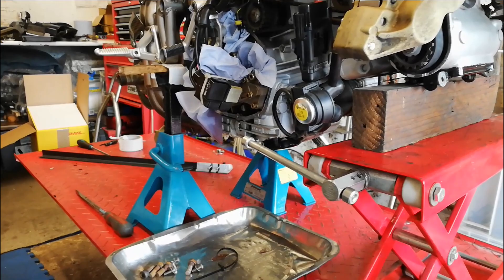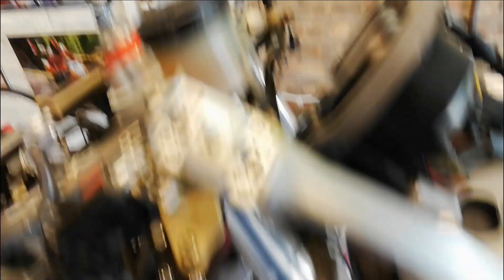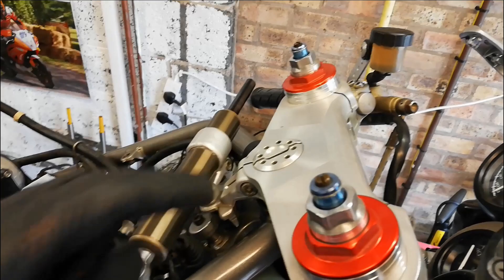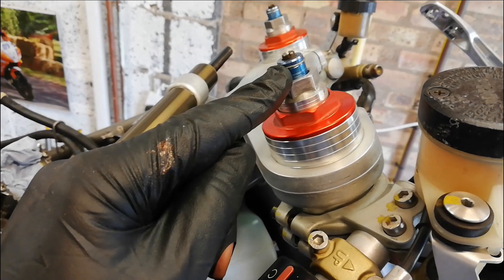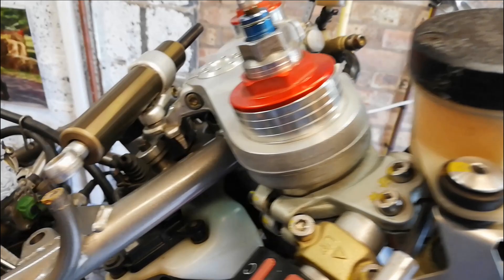I've got the trusty engine jack under the front of the engine, and in preparation for taking the eccentric adjuster out of the swinging arm, I've got the back of the bike under axle stands, so the bike's nice and solid. I've now loosened that top nut off, but before I take the forks out of the yokes, I'm going to take the preload off and undo the big nuts. I'll put a bit of tape on them first so we don't mark the anodising, and crack them off so I've got something to hold them with.